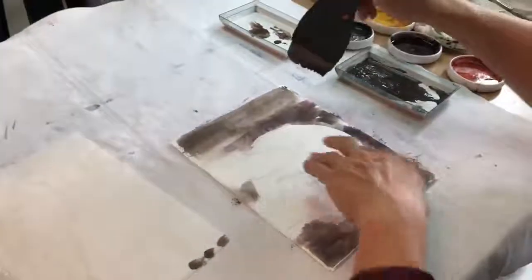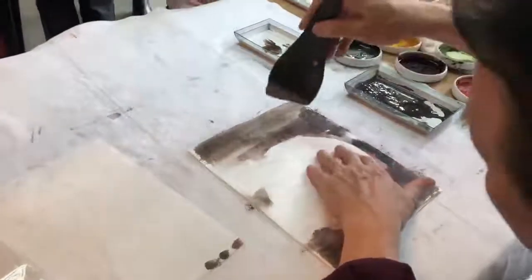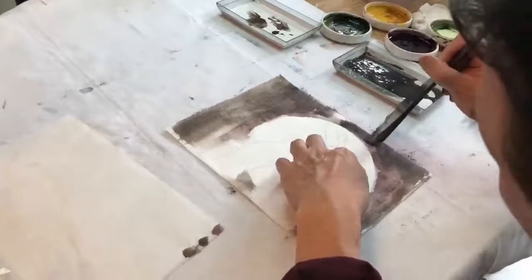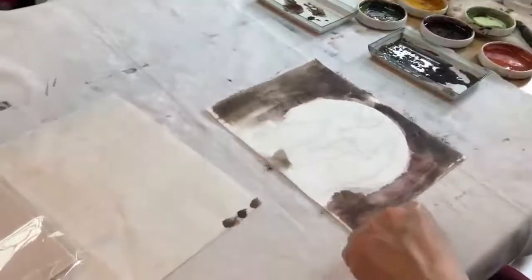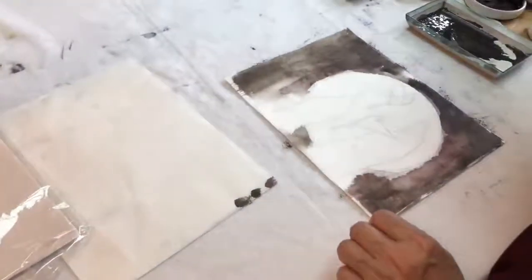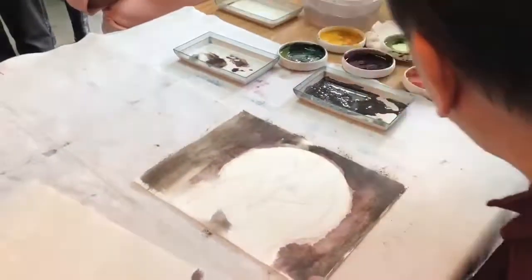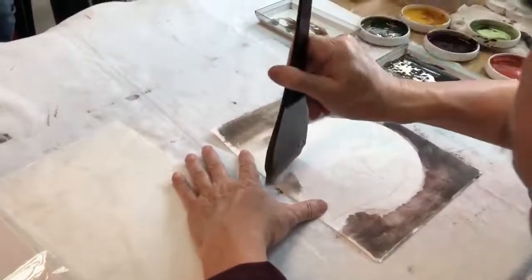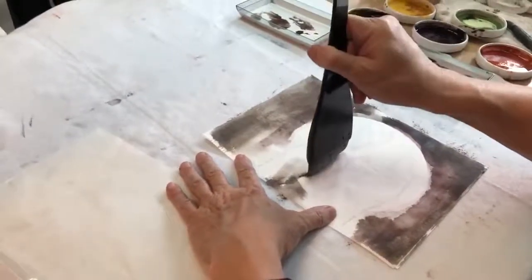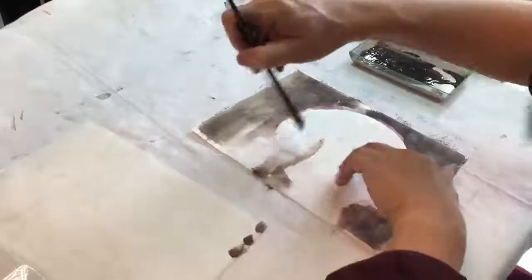So far we have the sky on top and the base shaded. Then we're going to use the same brush loading the same color, coming to the lower part. Tilt the brush like so so it gets into the moon, and the top part will fade.